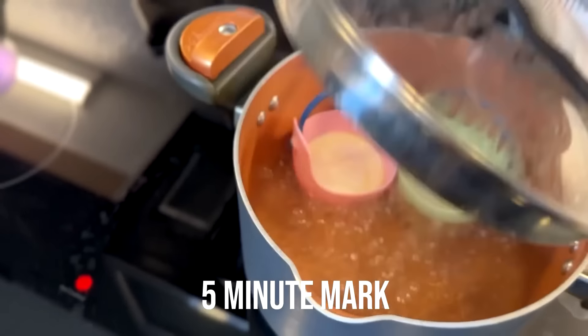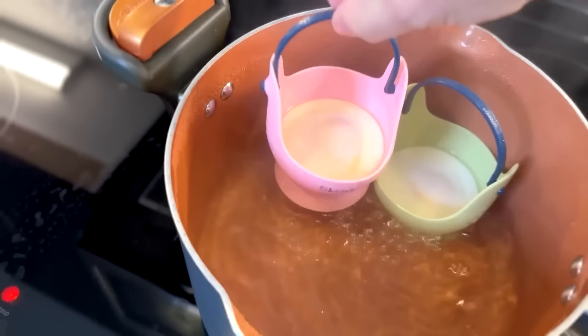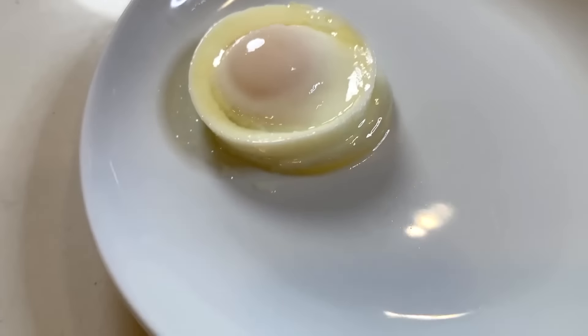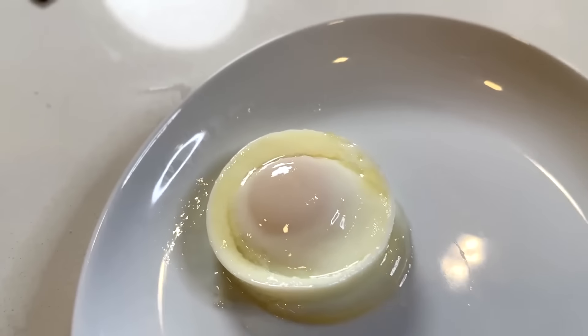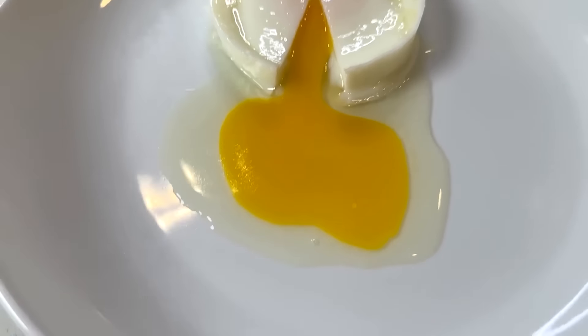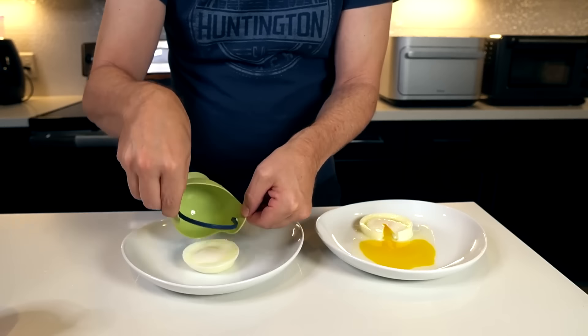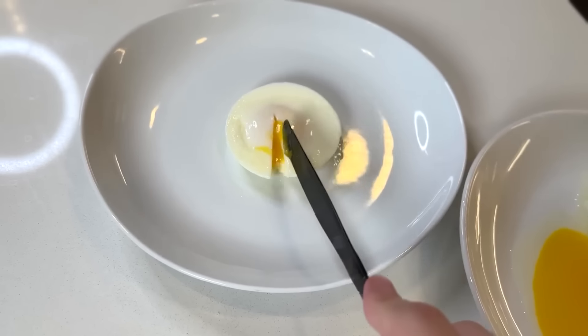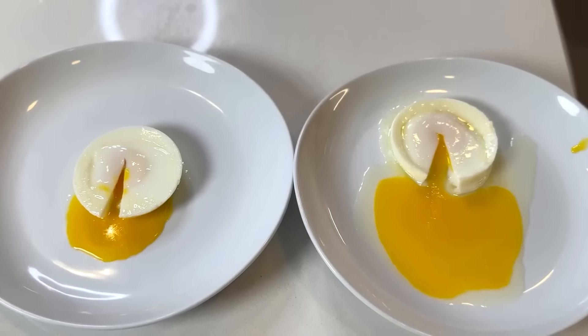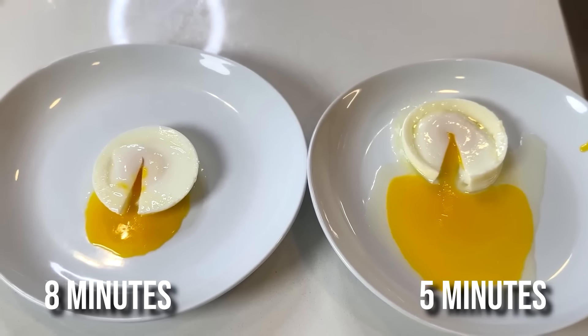Now we're at the five minute mark. Let's take the pink one out and see how that looks — the handle is pretty hot. There's the five minute poached egg. I think five minutes is not enough. At eight minutes, it looks more like it. Five minutes on the right, eight minutes on the left — that seems much better to me.